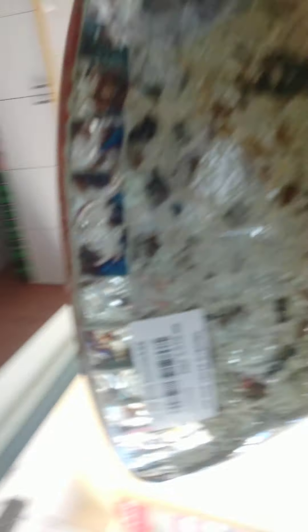Now I will tell the bowl price list. The bowl price list only. It is a glass bowl. You can see now.